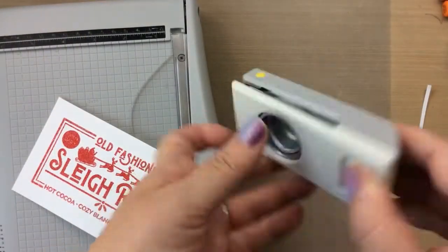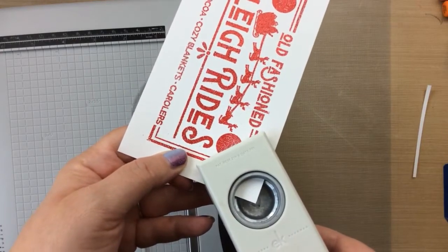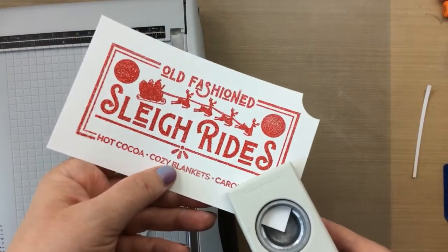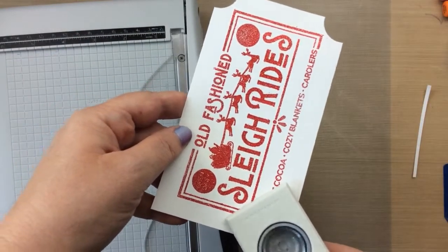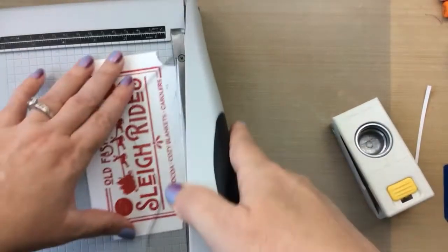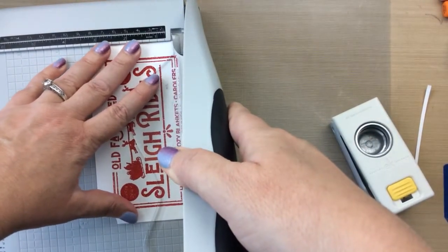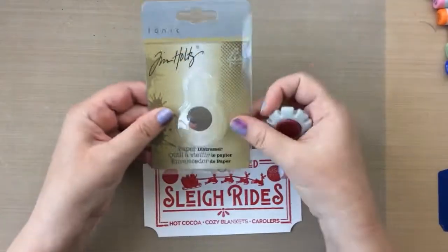I thought this would be cool — like a ticket to ride. I have a one-inch punch and I'm going to punch out the corners to give it that ticket look. Then I'll cut this down just a little bit more so it has less around the edges. It's a fun little trick to make your card look like you've got a ticket for the sleigh ride.